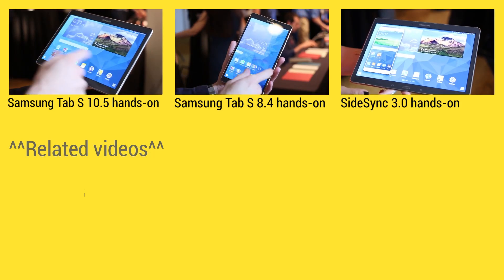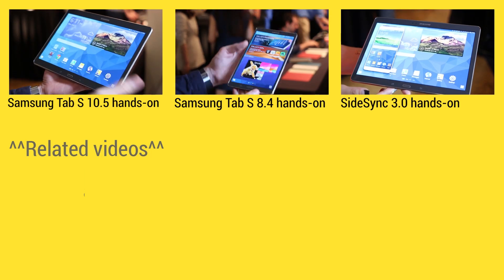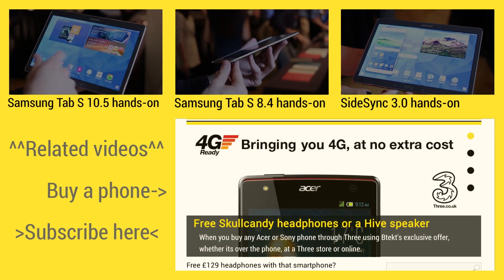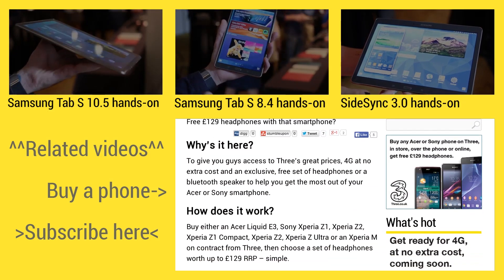At the top of the screen you can find three handpicked videos for your viewing pleasure. On the left is where you can subscribe, and on the right you can find some exclusive deals at BTechs.com.